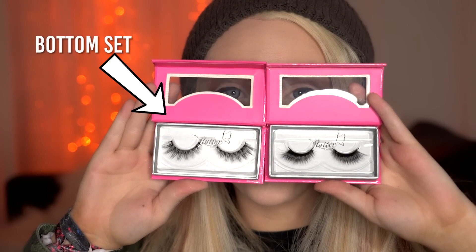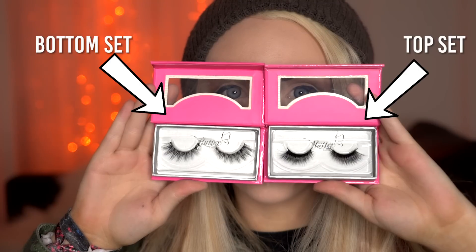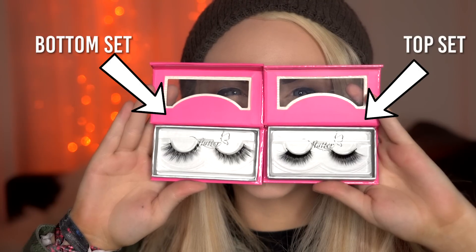It's also helpful to either pick lashes that are less wide for the top set, or trim the top set so that they're a little less wide than the bottom set. This will help ensure that they stack seamlessly and it will lift the outer corners of the eyes at the same time.